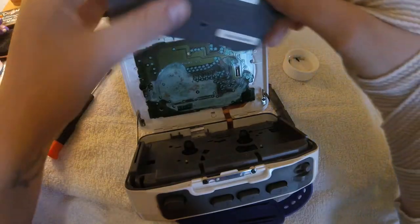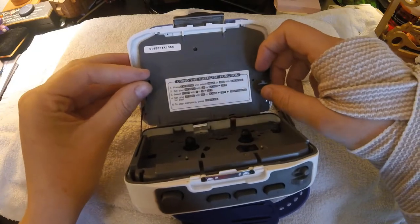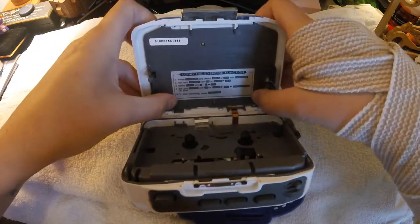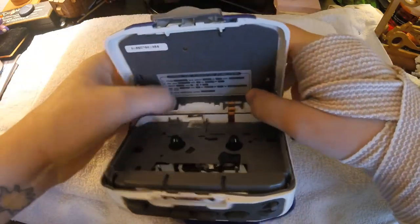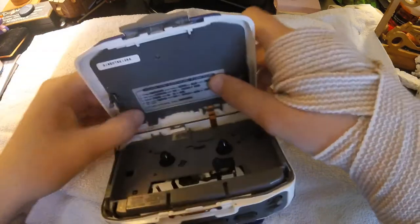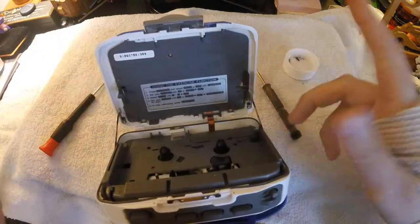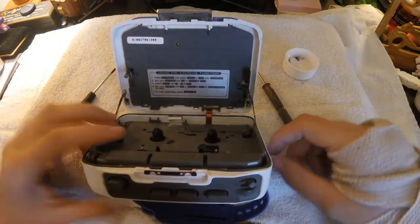Just to show you how easy the top is to put in — you just pop it back in those holes and snap them under the clips. And that's back in. Then screw the screws back in and you're good.